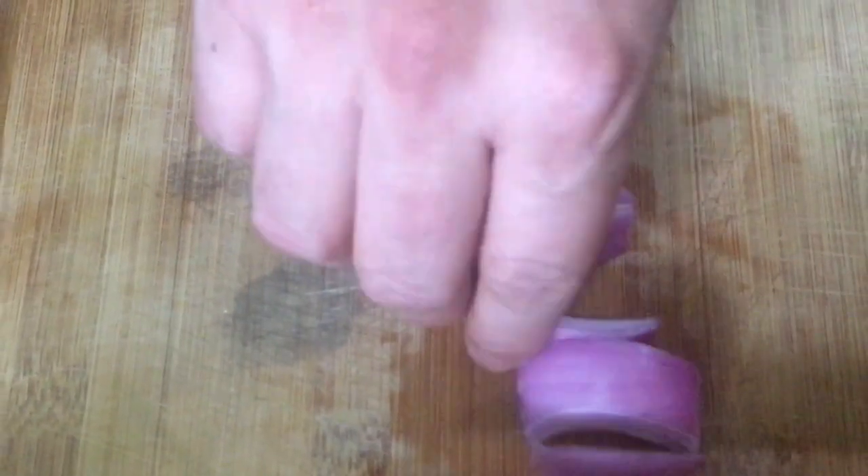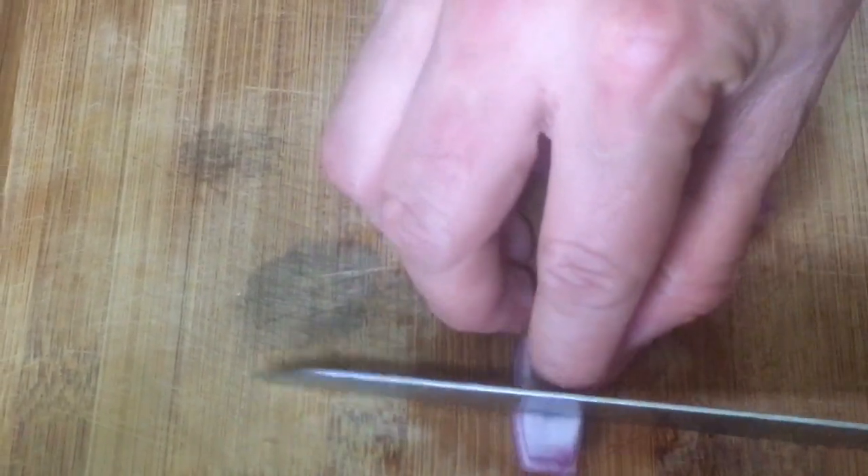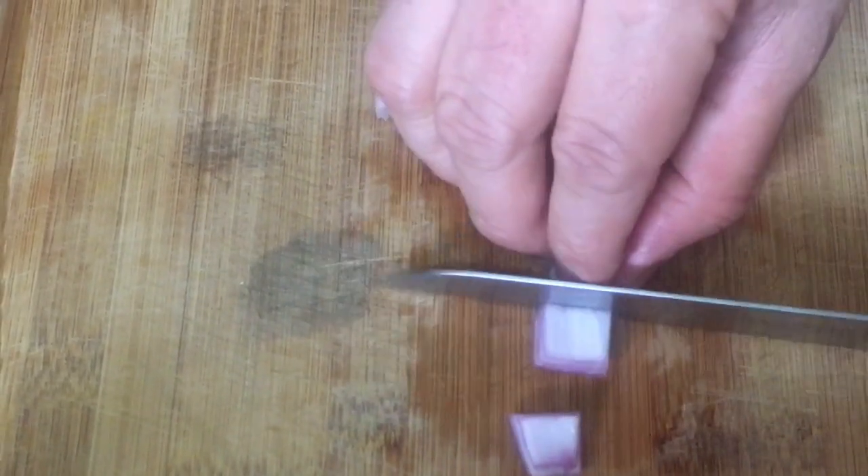Once you have done it like this, you'll have segments which you can cut according to your choice of dices.